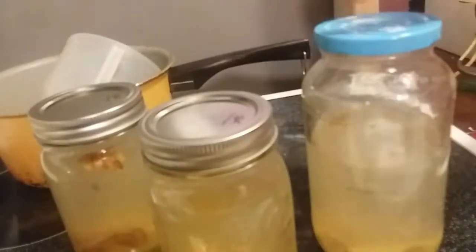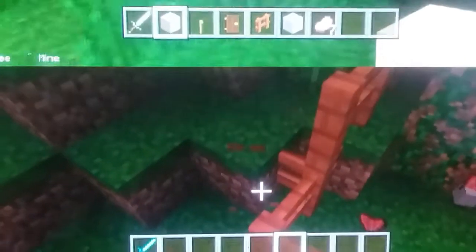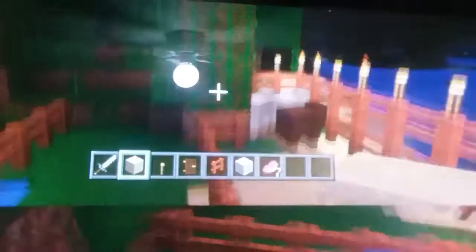Alright guys, enjoy your lemon water! Happy birthday, Dad! Everyone say happy birthday, Dad. This is how we celebrate Dad's birthday — we play Minecraft. Look, there's our homestead right there on the top. Daddy's building a homestead!